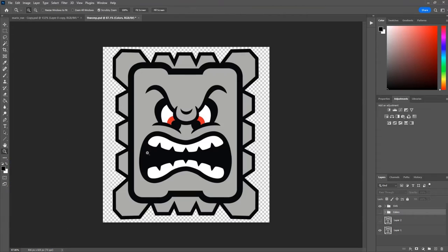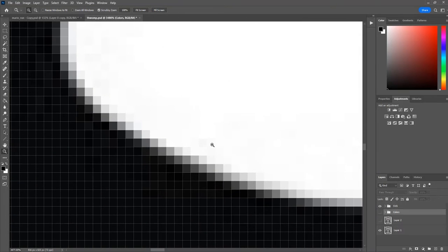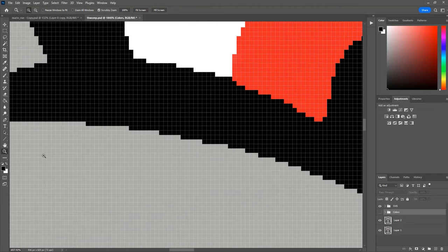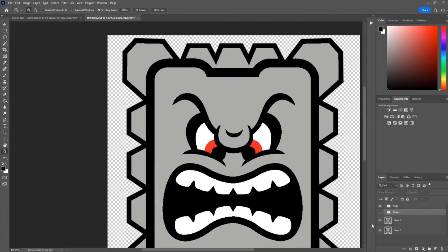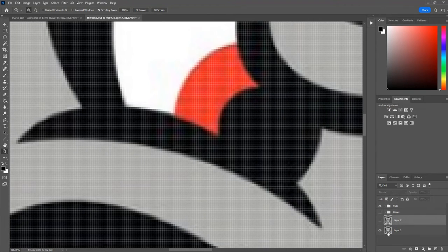So I went and found this image online and the first thing that I do — do you see how there's this anti-aliasing? I want it to be black and then just white, especially around the eyes I just want it to be red. So my first step is I clean up the image. Using a brush or paint bucket, I turn off the anti-alias because what I want is just the image. So the first thing I really do is the cleanup.